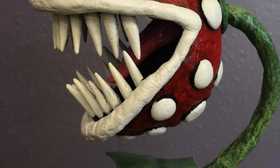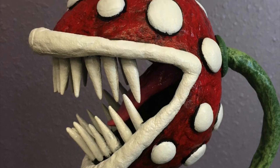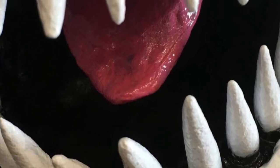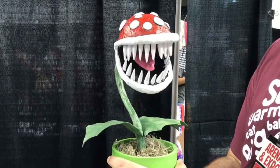Well, I hope you enjoyed this creation spotlight on the Piranha Plant made out of Worbla. If you like this video, please give it a like. If you have any questions or comments, please leave them in the comment section down below. And if you haven't already done so, please subscribe to my channel — it helps me out a lot. Thank you, and never stop creating.